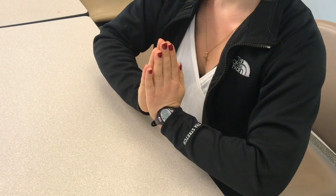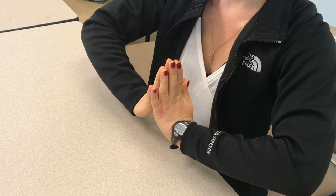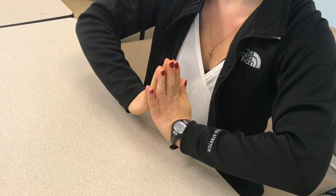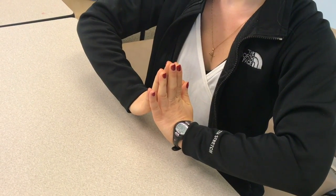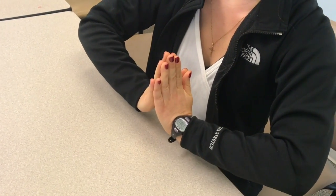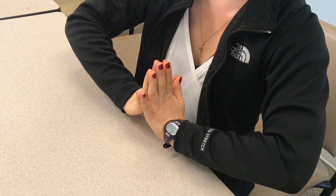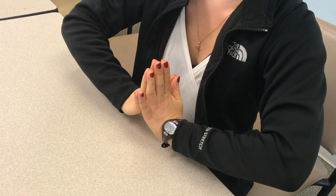The patient will then bring their palms apart. This will cause the fingers to press against each other and a stretch will be felt in the palm of the hand. This stretch will be held for eight to ten seconds and will be done three to five times, three to five times per day.